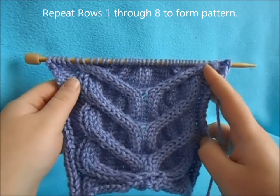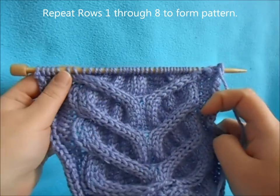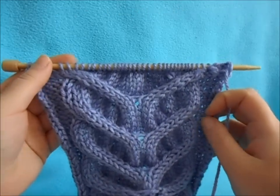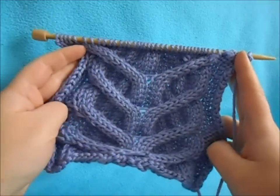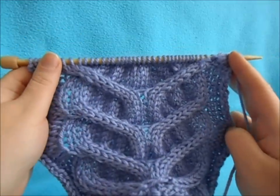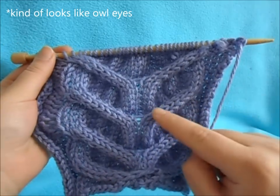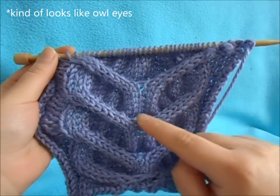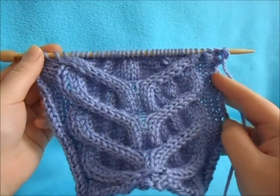You just keep repeating rows one through eight to complete this gorgeous cable. I love cables because they seem so intricate and yet they're so simple. I hope you guys try this one out because I think it is the most unique looking cable I've seen. Look at it — it kind of looks like eyes, like a small face in your project.